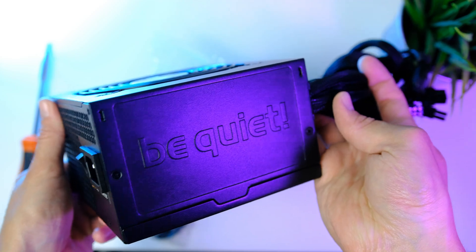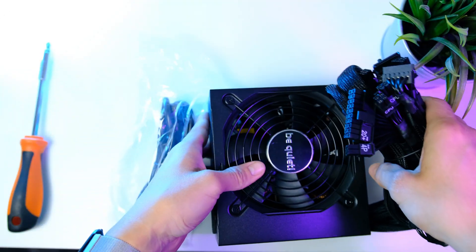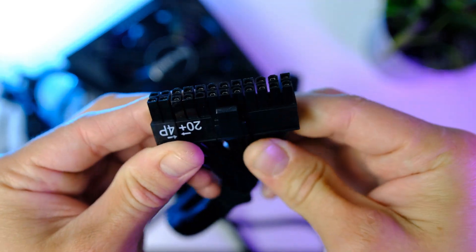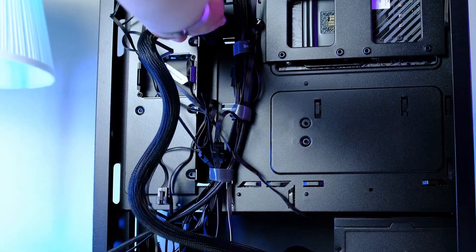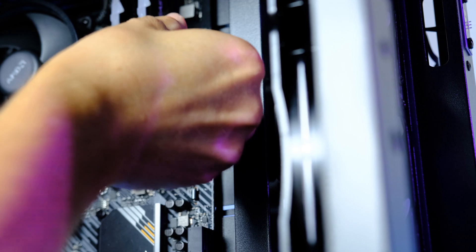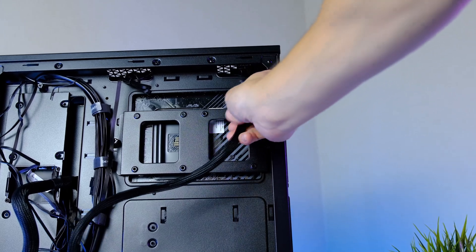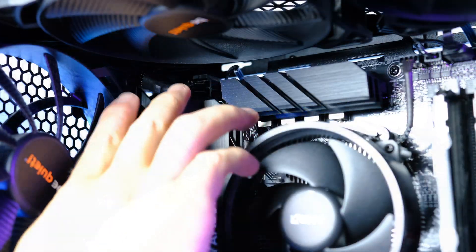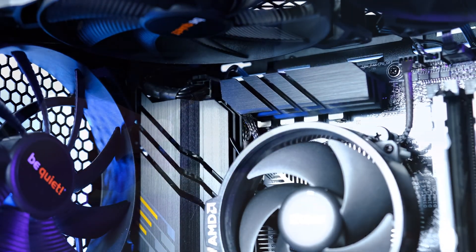If you want to save a couple of dollars, I have a few cheaper 600-650W options in the video description. For cables, start with the biggest connector — the 24-pin ATX — run it through the cable management hole and install it into the 24-pin power connector on the right middle side of the motherboard. Next, run the 8-pin CPU power cable through its hole and install it in the upper left corner. Removing the rear fan can make this a bit easier.